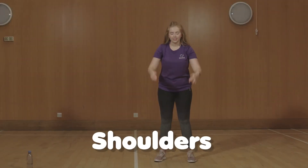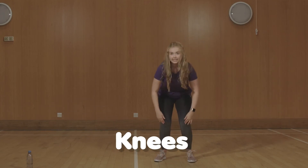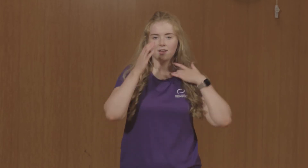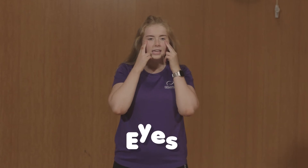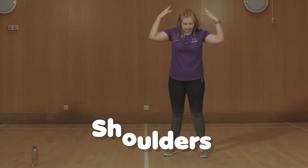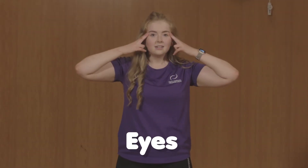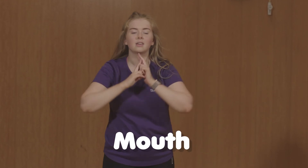Sing along if you know it. Heads, shoulders, knees and toes, knees and toes. Heads, shoulders, knees and toes, knees and toes. Can you point to your eyes? Can you point to your mouth? Can you point to your head? Shoulders? Knees? Toes? Eyes? Mouth? Can you point to your ears and your nose? Superb!